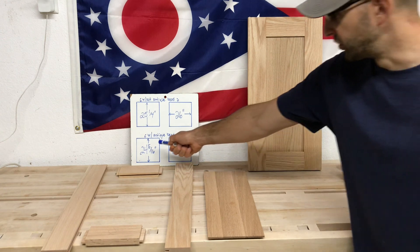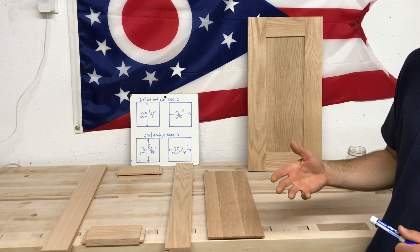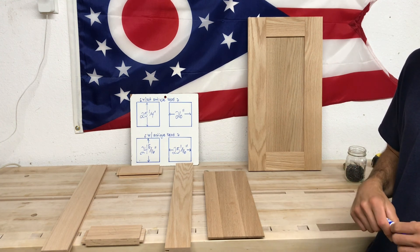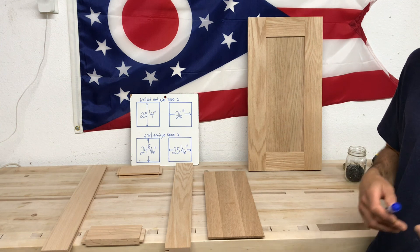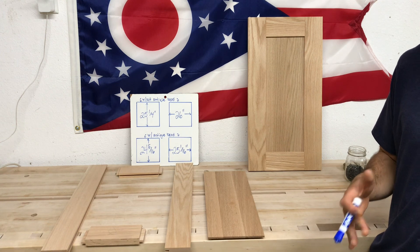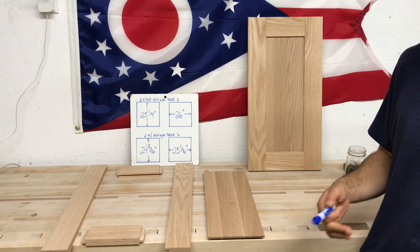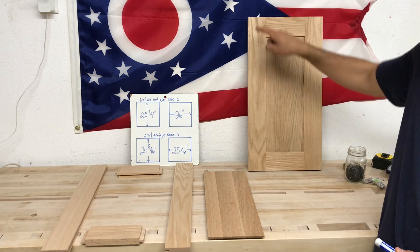Starting with the height of the doors: I like to leave a 1/16th of an inch reveal. That's pretty tight, but I like that instead of an 1/8th of an inch. I've had really good success with it — it leaves a very fine reveal line and you don't have really large gaps. It puts more pressure on being accurate, but my reveal is a 1/16th of an inch. I need a 1/16th at top and bottom, so I take an 1/8th off, which gives me 24 and 3/16ths. That's the height of this door.